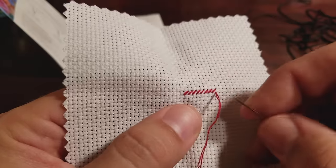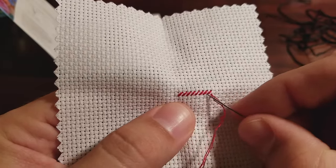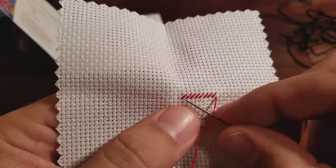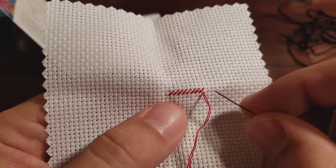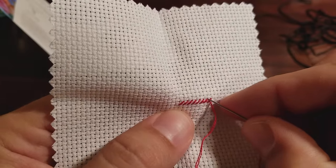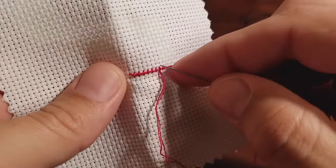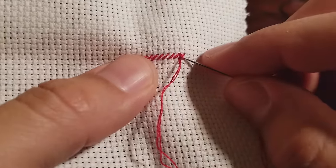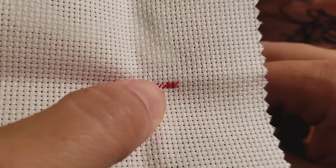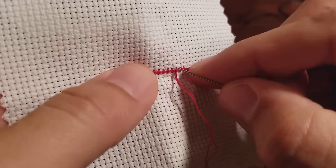Now that we've gone down and completed eight half stitches — going from bottom left to top right is a half stitch, because that's half of a full cross stitch — we're going to go back and finish the stitches. So now we're going from bottom right to top left. It's exactly the same thing we were doing before, just going backwards. As we finish these, you'll see it makes an X — that is a complete cross stitch. We'll keep doing this until we have all eight completed.